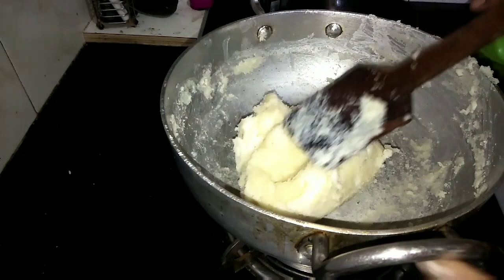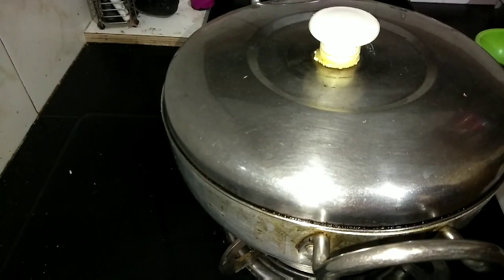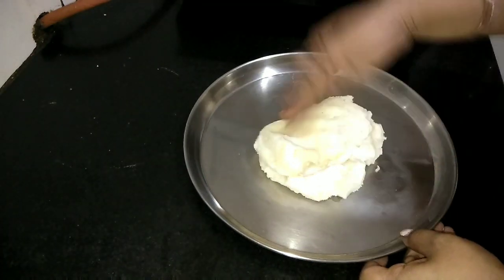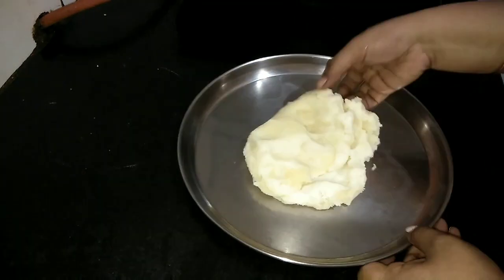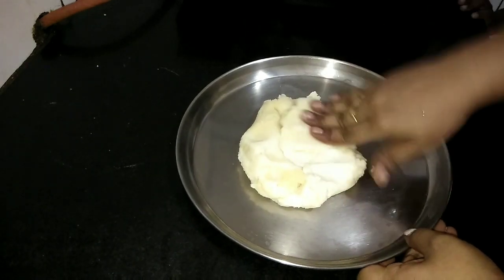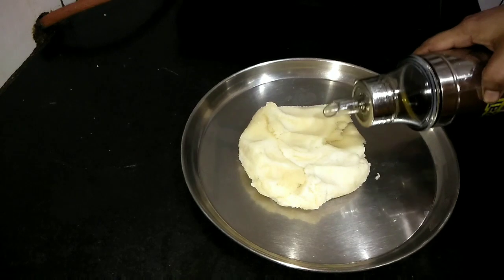The rava is now cooked — this is the consistency we want. Cover it with a lid and keep it for 15 to 20 seconds. After that, take the dough into a plate and start pressing it with your fingers. Be careful, the dough is still hot. Add 1 tablespoon of oil here.